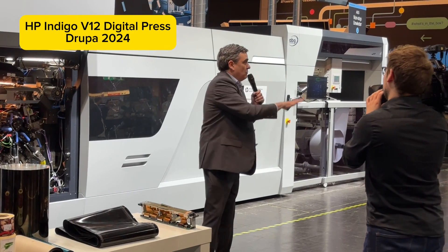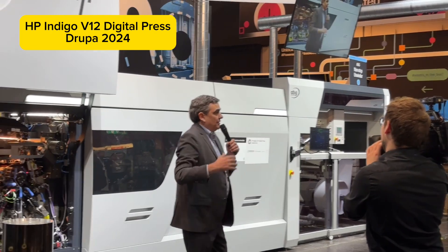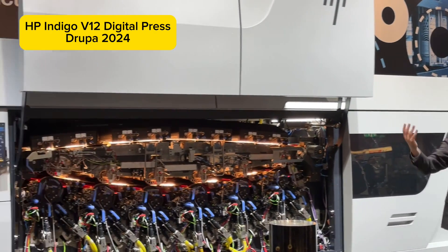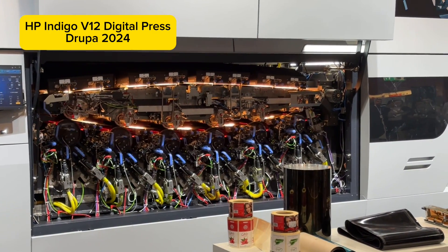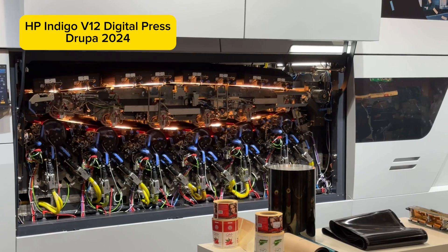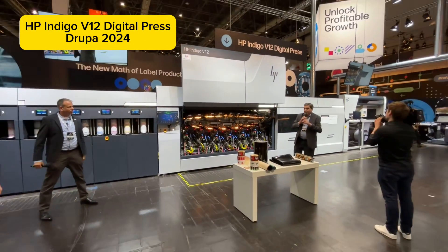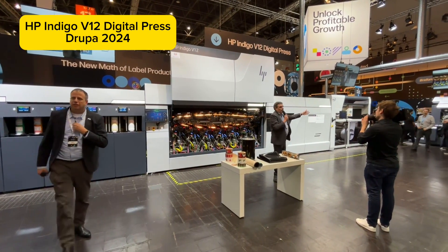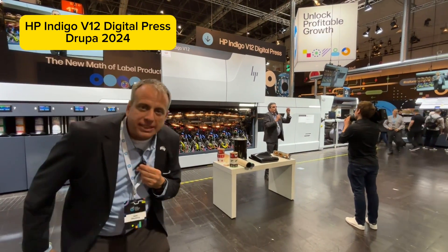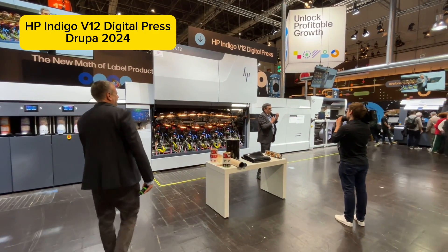If you'd like more information about the HP Indigo, a more in-depth demonstration, or if you just have a question or two, please ask Mati, Brian, or anyone with the HP lanyard badge — we'll be happy to answer. Next, we have a demonstration of the HP Indigo 6K Digital Press: our short-run, top-versatility press that allows profitable short runs.